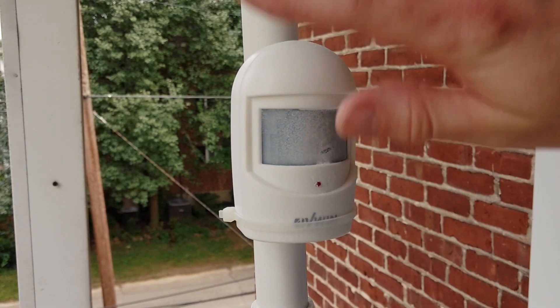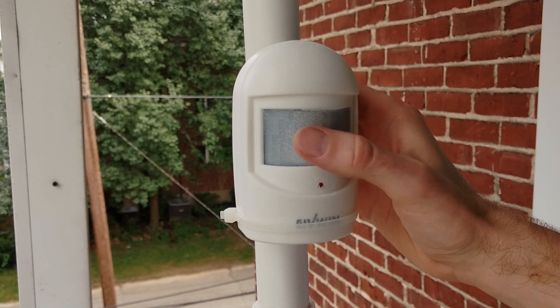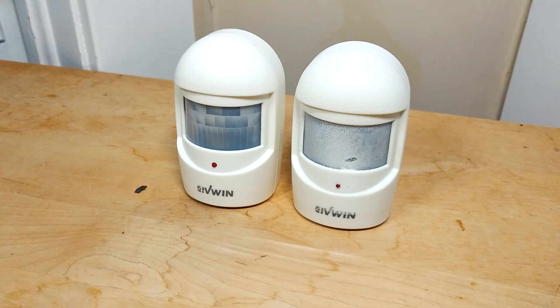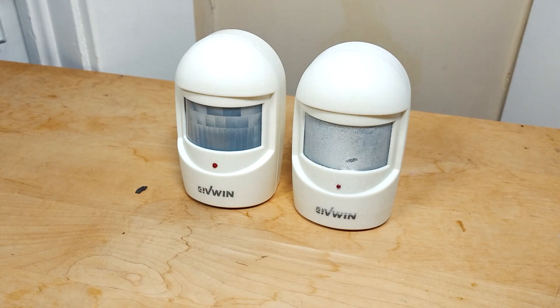When we're done, the sensor doesn't detect our signature until we make physical contact with the lens. The lens now has a frosted appearance, but the casual observer is unlikely to notice the change. Even when seen side by side, the affected sensor doesn't look so different.